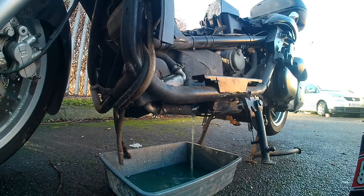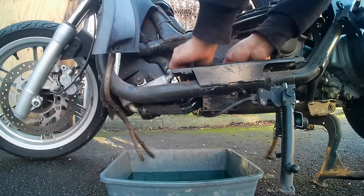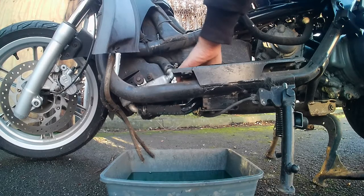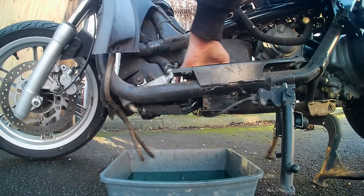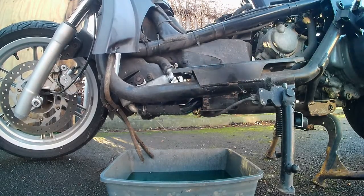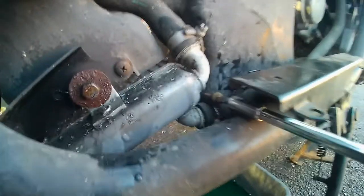The first point of call: make sure the bike's cold and it hasn't been running. If it has, let it settle, because when it's warm and you open the cap it will just flush everywhere. So let the old coolant drain out and put the rubbers back on — they're normally held in place with a screwdriver.